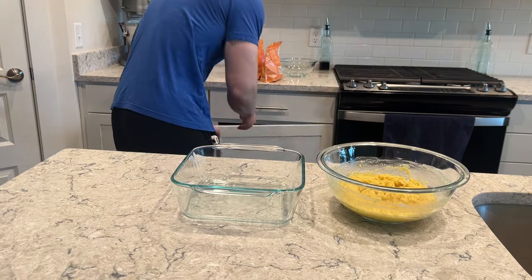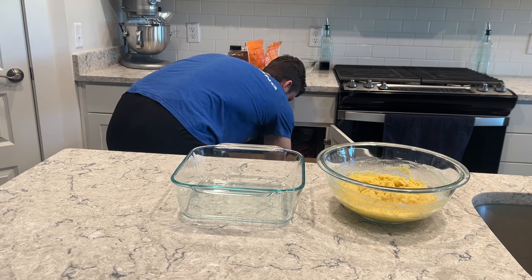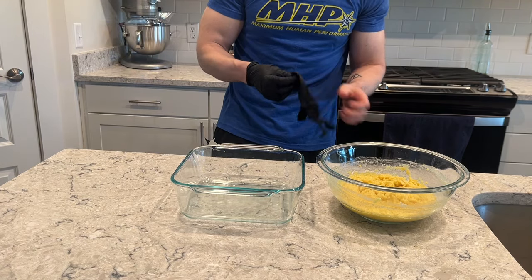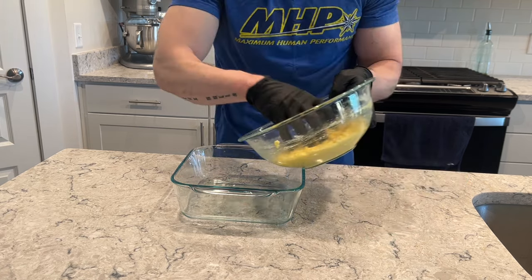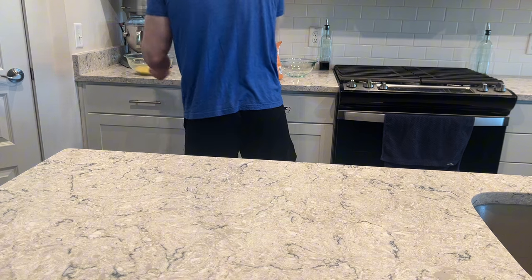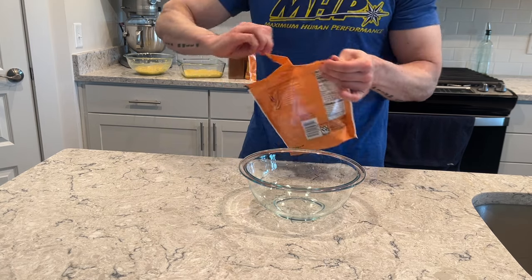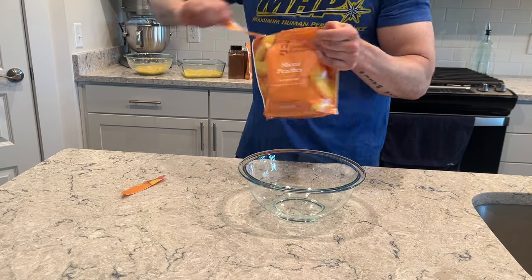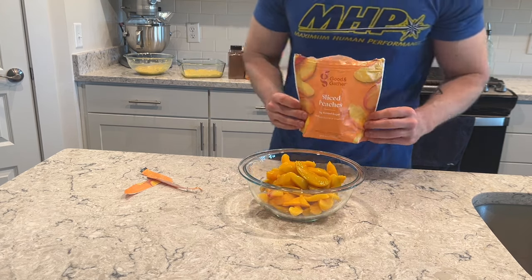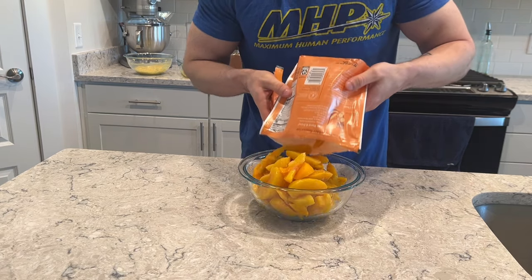Take your nine by nine dish and put about half of that cake mixture into the bottom — just enough to cover the base. Set the rest aside. I'm starting with one 16-ounce bag of frozen peaches to see how it looks, but it is peach cobbler after all — we want it extra peachy. I ended up going with the second bag too; it's going to be a very full dish, but that's okay.